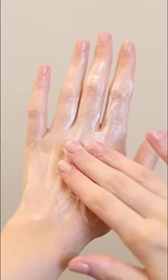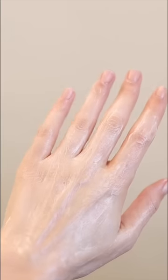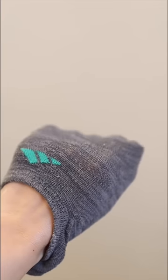Next, apply a thick layer of Vaseline or Petrolatum. Yes, we are hand slugging today. Make sure to work it into your cuticles and fingernails and then use an old sock to seal it in.